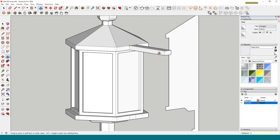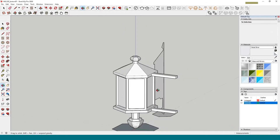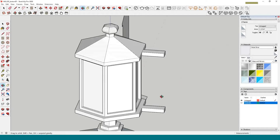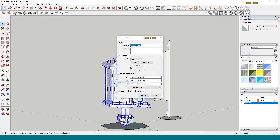I'll select this face, use Push/Pull to bring it out — let's say six inches. Actually six is too much, so I'll select these faces and move them on the green axis to about three inches from the wall. That's much better — three inches away from the wall. Then I'll triple-click, right-click, make a component, and call it 'lamp'.